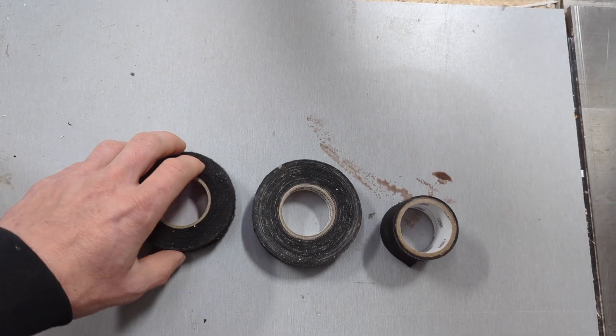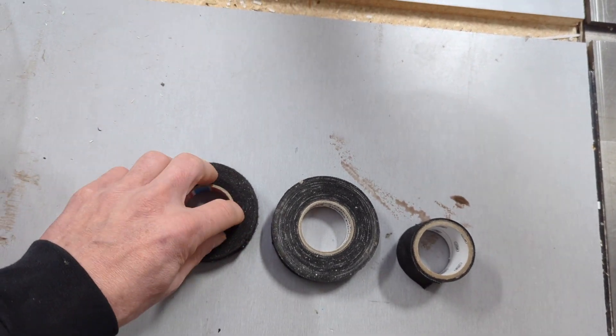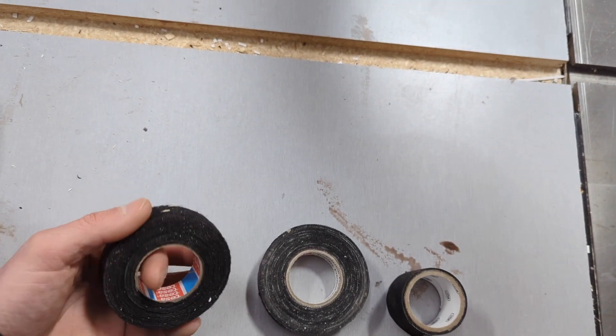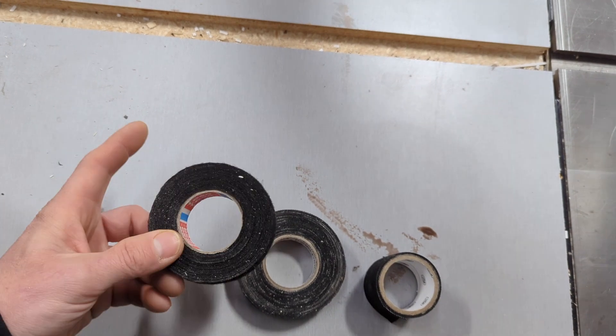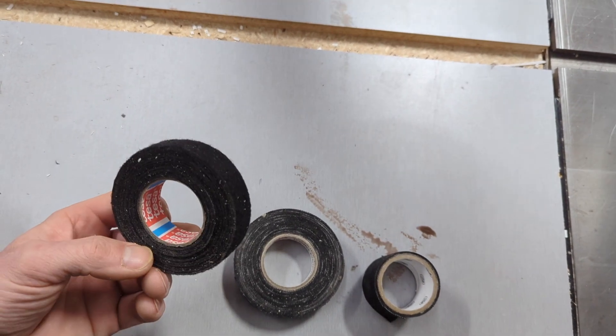So those are three options for friction tape. I'll link them in the description - it's surprisingly cheap. I usually go through three or four rolls per van build, but I absolutely love this stuff and can't recommend it enough. Tesa is my go-to.